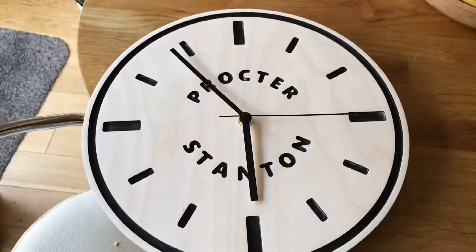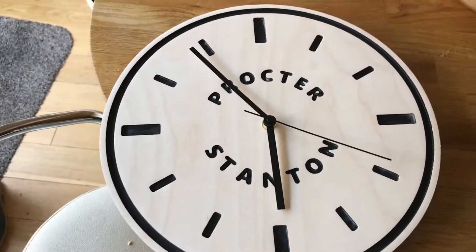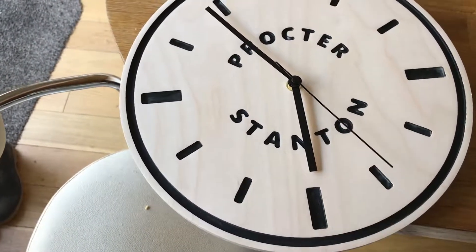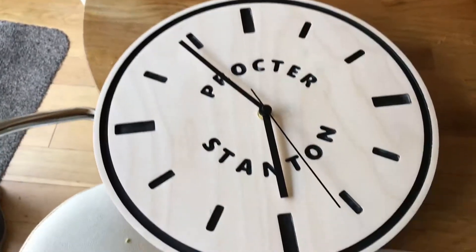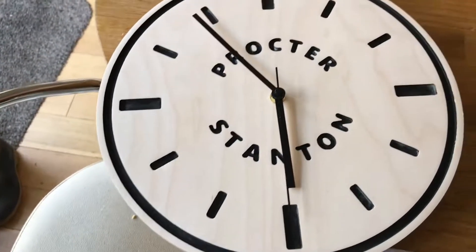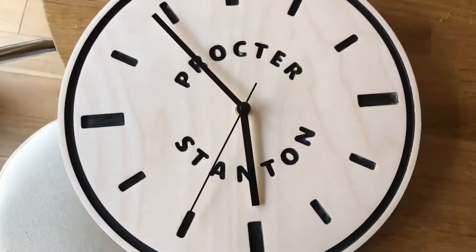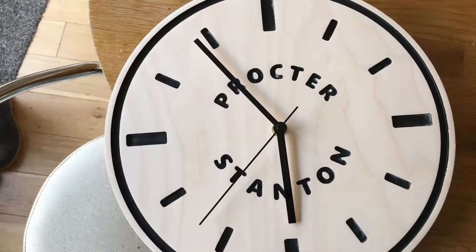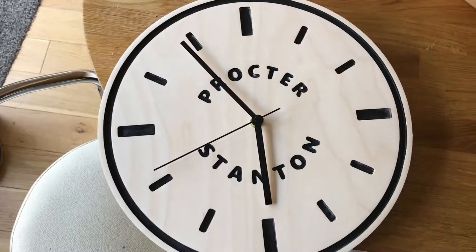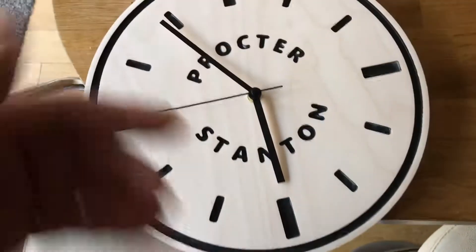It's now dried and I've sanded it back with 60 grit slightly, then went to 240 on the random orbit, and it's left a lovely finish. I did both sides. I drilled out the hole in the center to 8mm to accommodate the clock mechanism. The clock mechanism I got from Amazon — it was about £5.50, so not a lot of money at all.